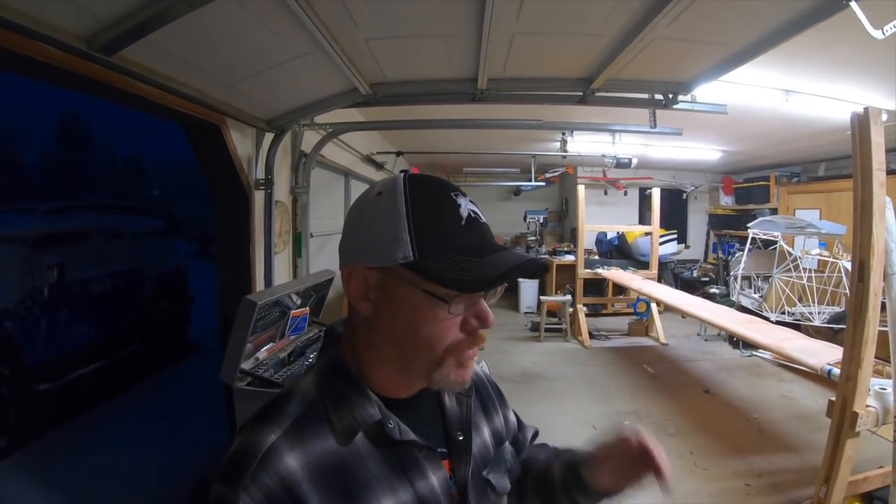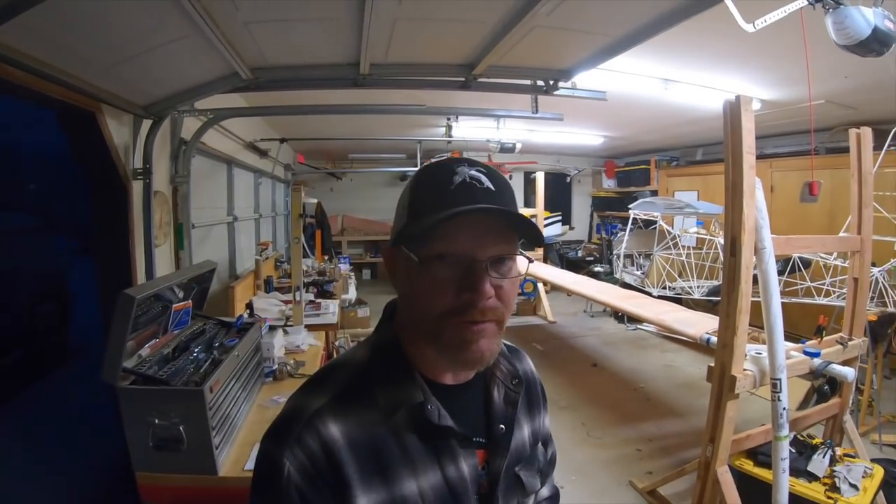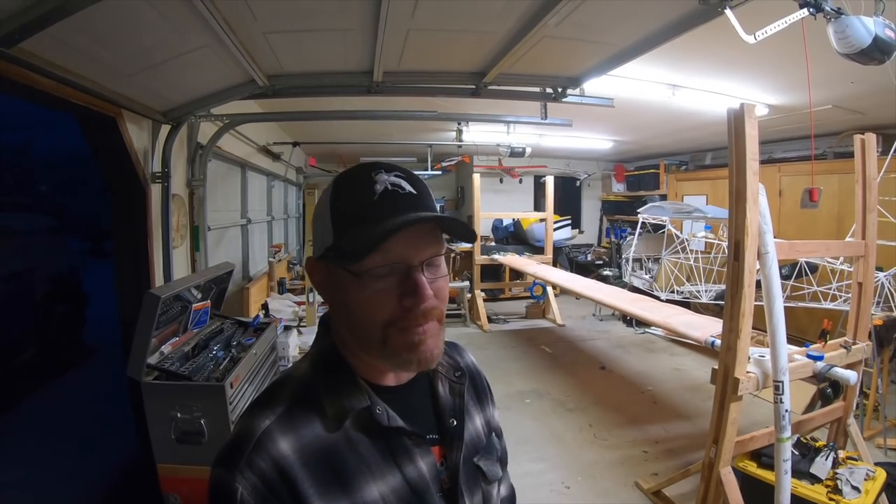If it's your plane and you want to do that, I think go for it. If it makes you feel good about it — you're building these planes for yourself. I weighed the pros and cons and made the decision not to do it. It wasn't like I forgot to do it. I'm happy with it. I have a lot of experience with KitFoxes that don't have that stitching done and they haven't had any problem.